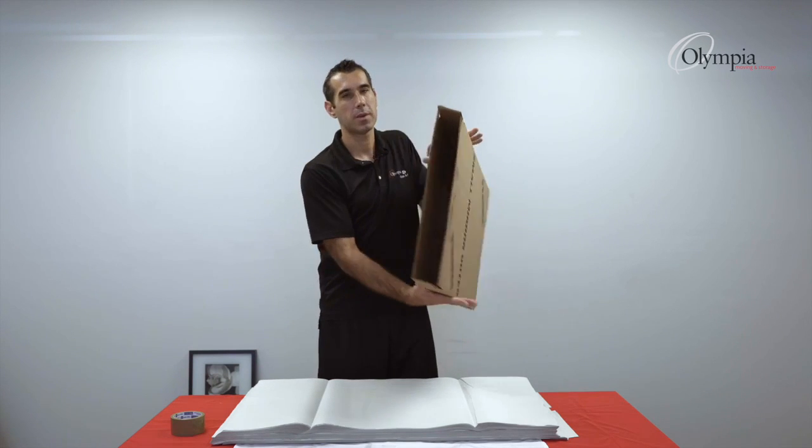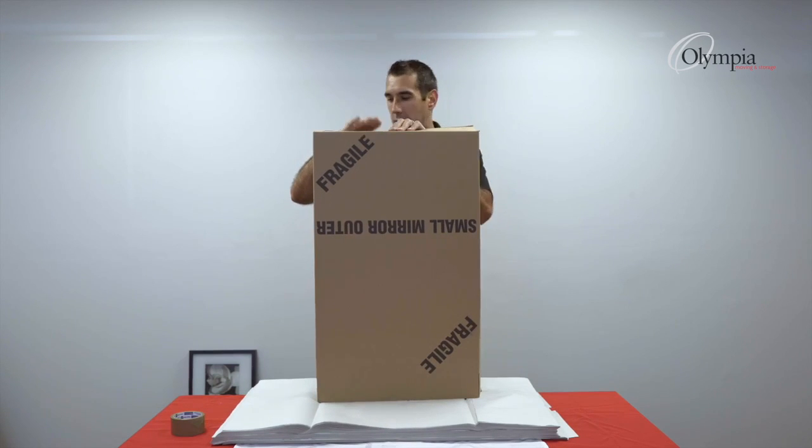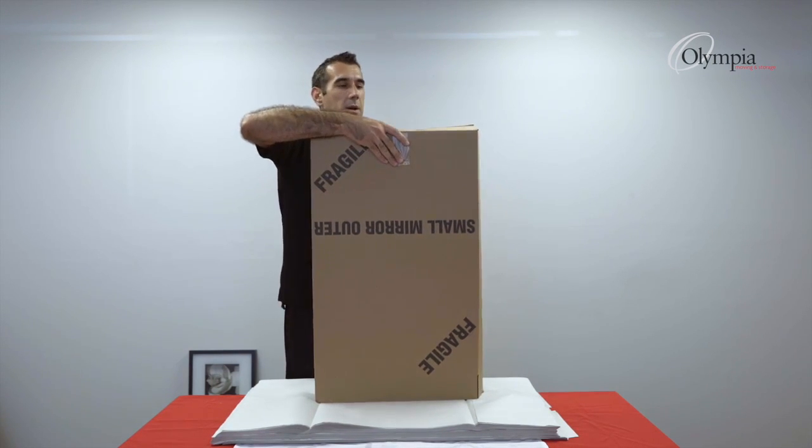First of all, we open up the box, put it upside down, hold the flaps in. I have the tape handy — one strip of tape in the middle. This will secure the box.